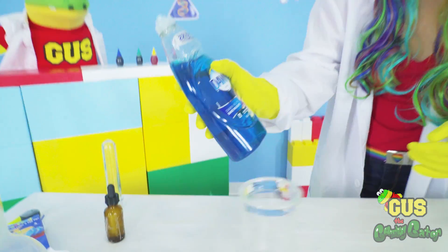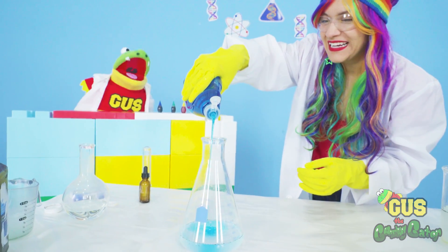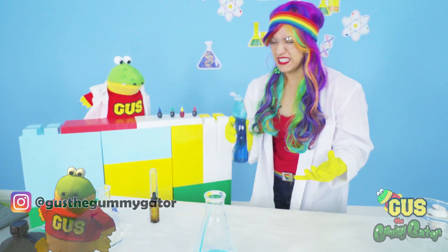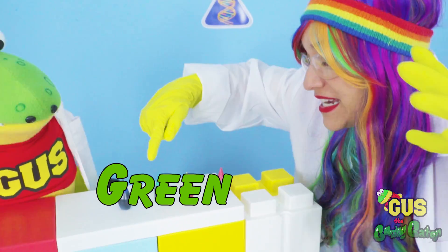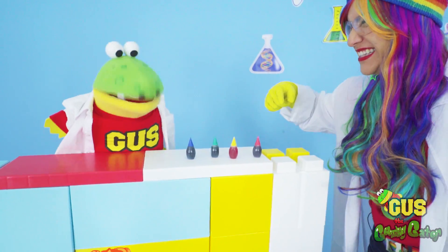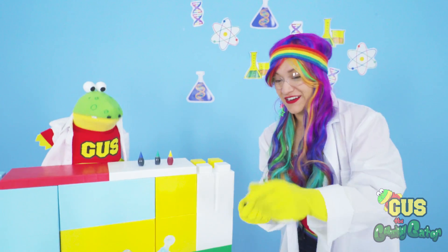Now we're going to add our dish soap. Maybe this time it'll smell better, Rainbow. Yeah, maybe so. Oh, all this science experiment is smelly. This does smell good, though. Hey, what color should we do next, Gus? We already did green. We still have blue, yellow, and red. Red — it looks like lava out of a volcano. Perfect. It will look like a volcano, kind of.